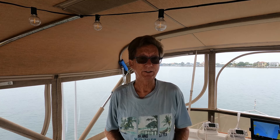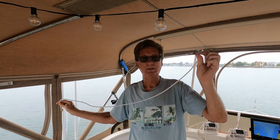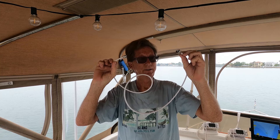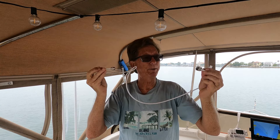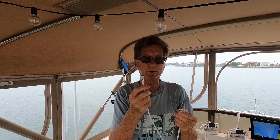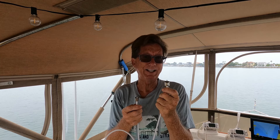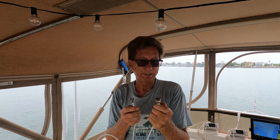You're constrained by basically two things aside from needing to get to electricity. The first constraint is this cable — it's about three feet long. This is the cable that goes from your AIS to the VHF antenna input on your VHF radio.